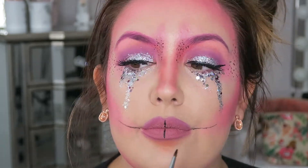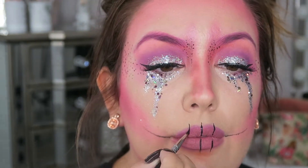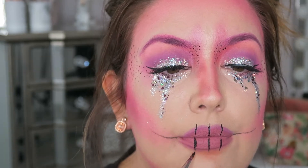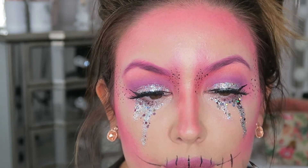Now I'm going in with liquid eyeliner and I'm adding in the smile and teeth section of the look. I found this quite difficult — you're just striping down your lips, and then I go in and add some shading like tiny little diamonds to each line, and this makes it look realistic, like teeth.